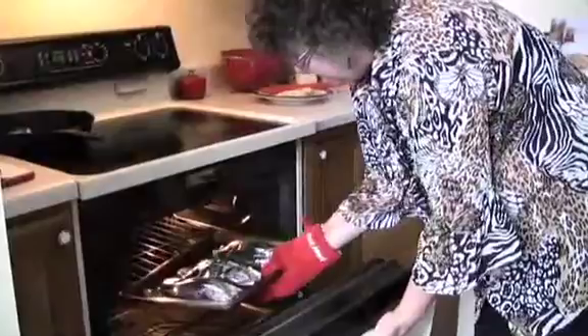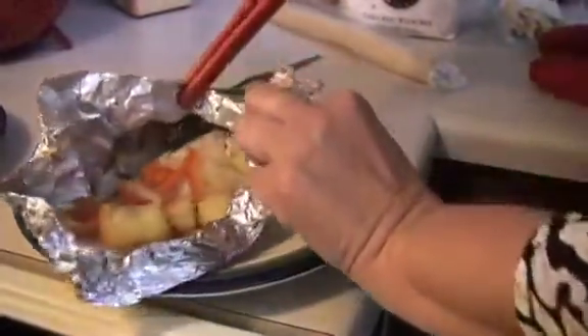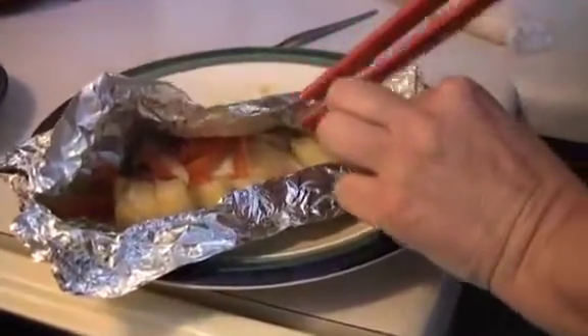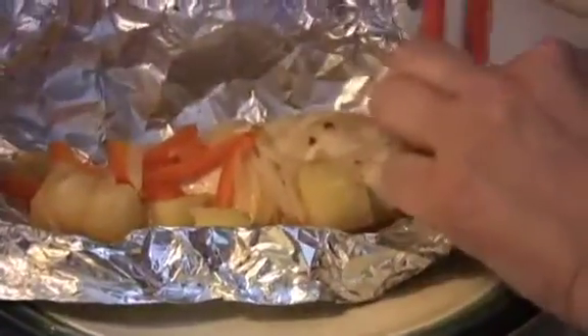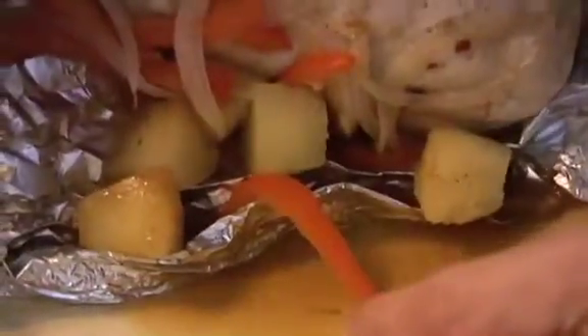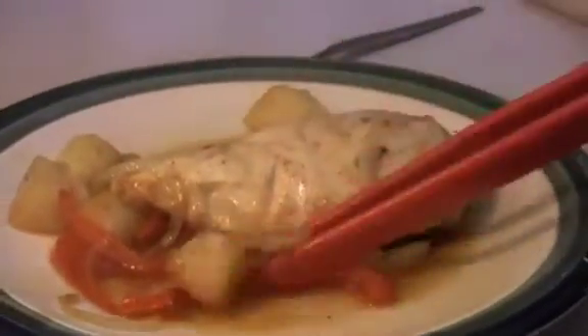Let's check out our chicken. Yum. Let's see if we had some brown rice to put this on top of. Lovely, lovely.